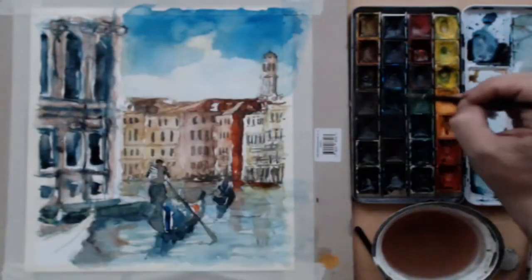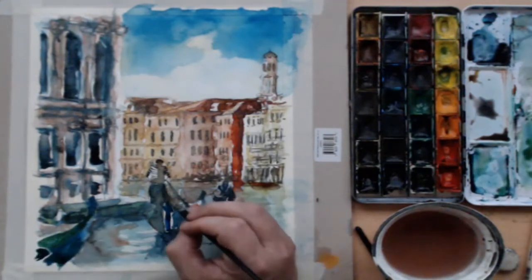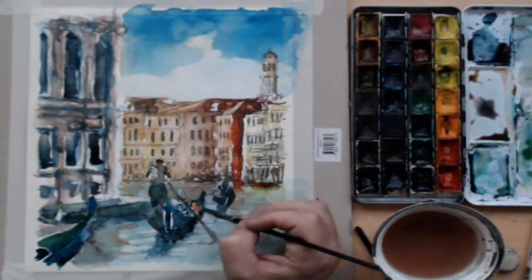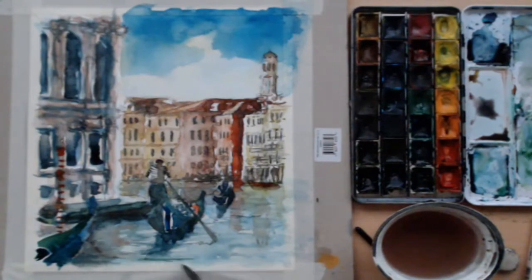Continuing to build those dark areas, we've also got the last boat — I wasn't sure about putting it in, but it clears up an area that's not too interesting. And it wouldn't be Venice without one of those red and white poles. We're virtually done now — just little bits here and there, ripples, and we're done.